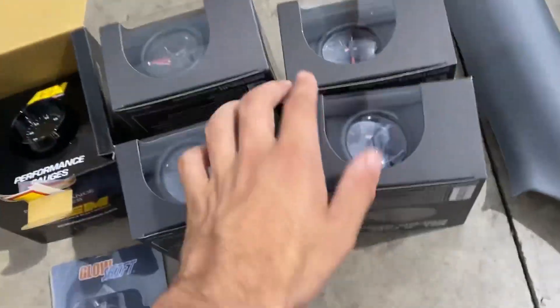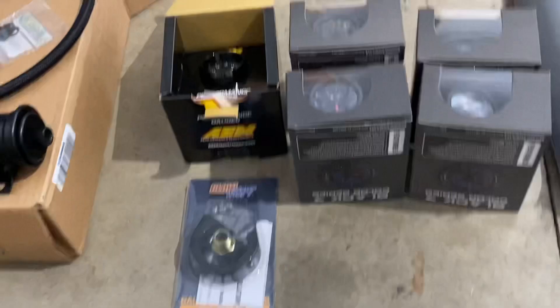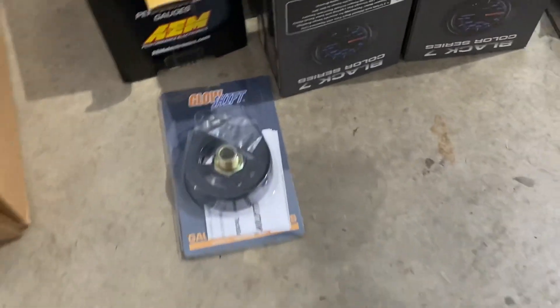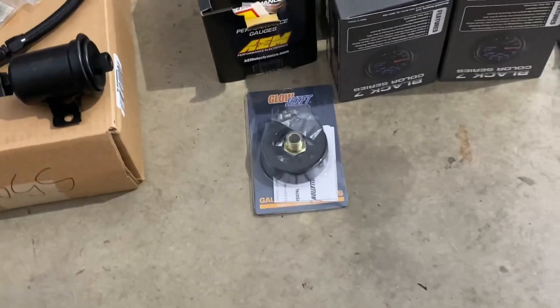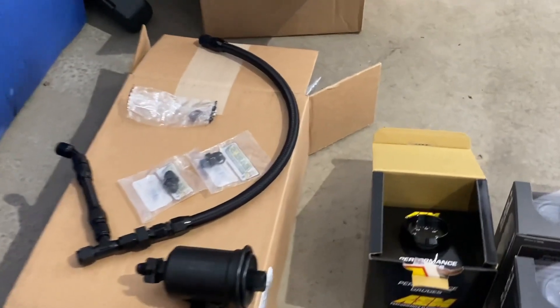I was like I can't just do four because I'm gonna have two on the A-pillar and three sitting in the middle, so since I did a battery relocation I went ahead and threw the volt gauge in there as well. I've got a sandwich plate for the oil filter so I can have a feed line to the turbo and also for the oil pressure gauge. I also have Jim's fuel mod put together here.